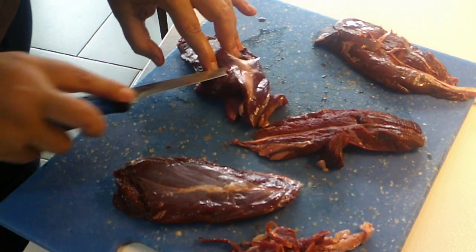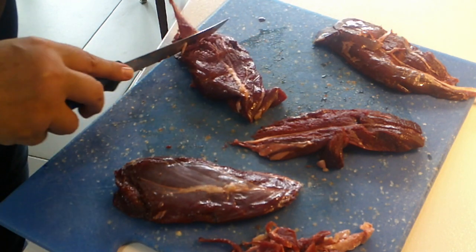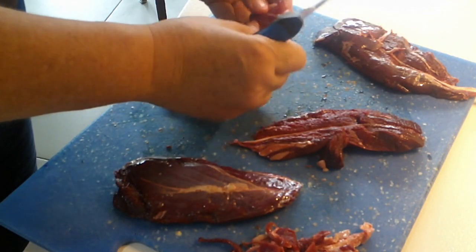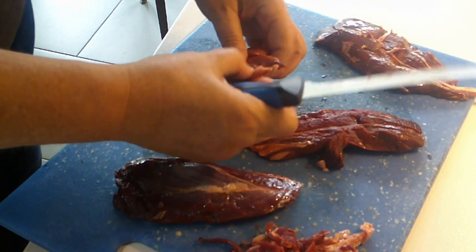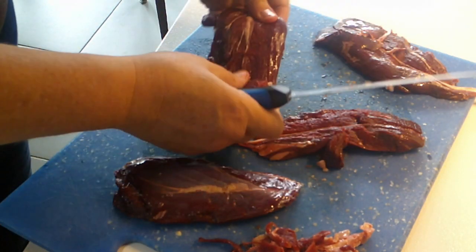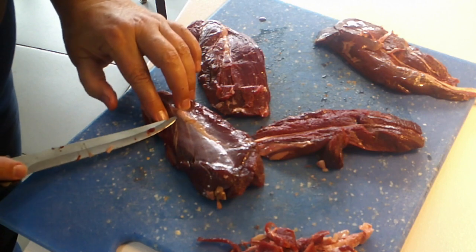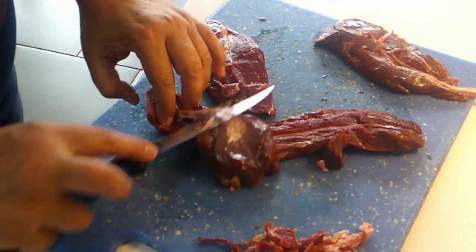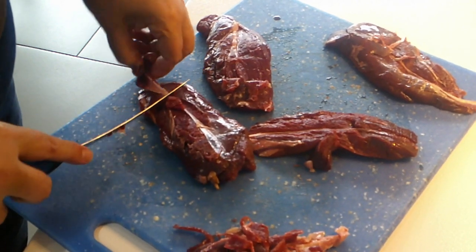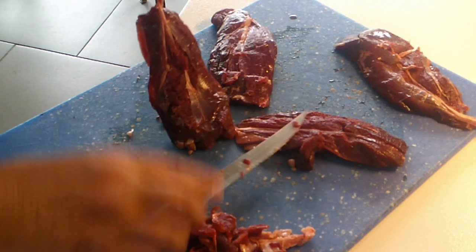I'm going to get that big piece of sinew off of there — you'll be happy you did. It just pulls right off, and then there's connective tissue that runs down through the middle. These fillets have meat fibers that run along the length, so you're going to cut them on the short end.